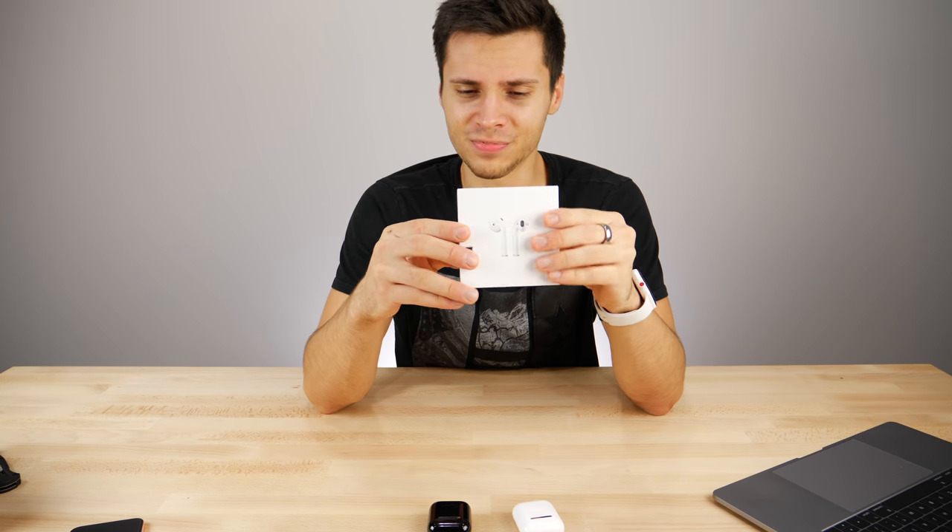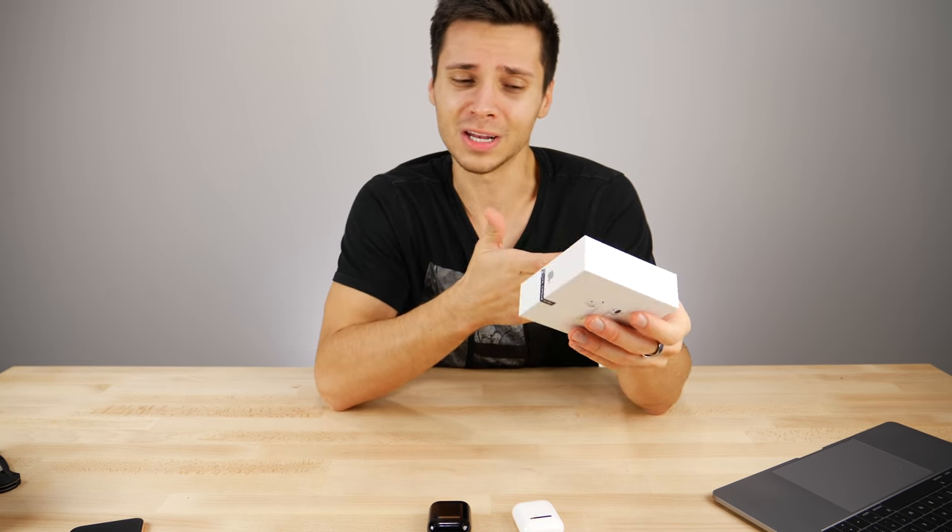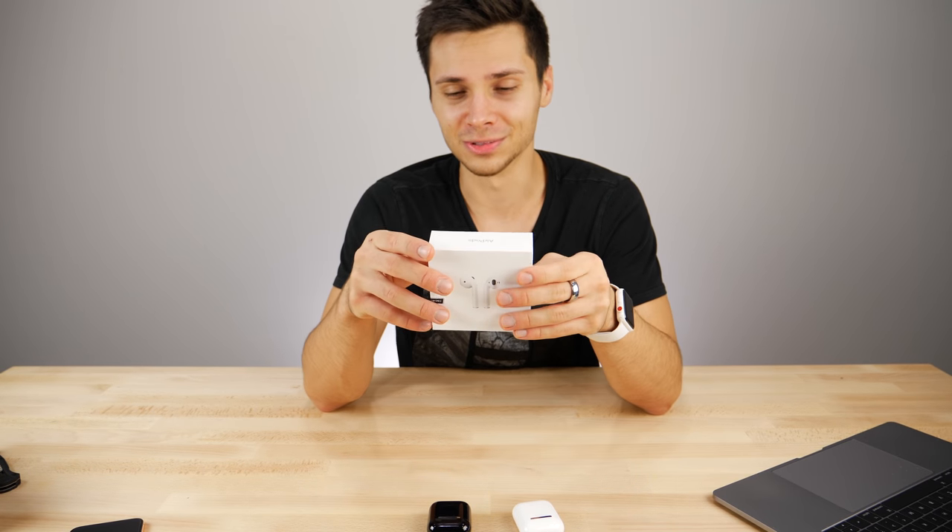What's up guys, welcome back to another episode of Does It Suck. This time around I'm going to be showing you guys a new arrival, a $30 AirPods replica. For $30, how good can it possibly be? How bad can it be? Let's go ahead and take a look.